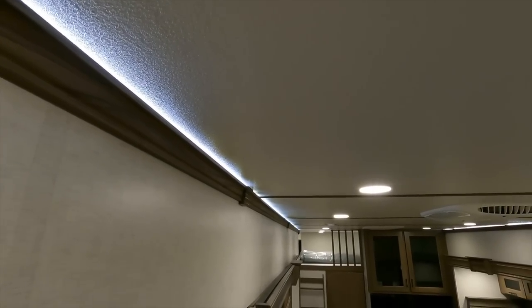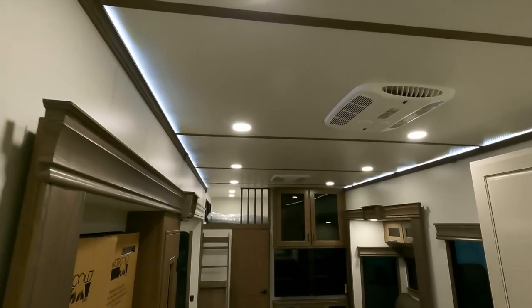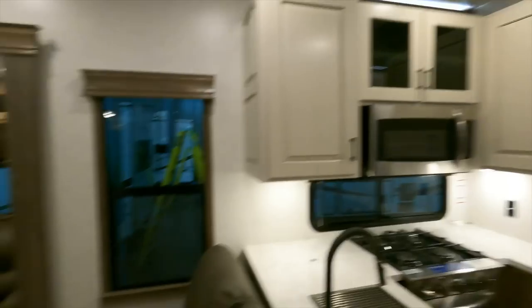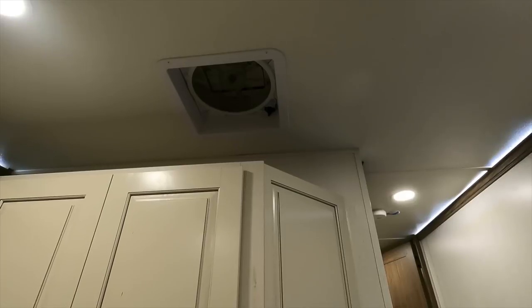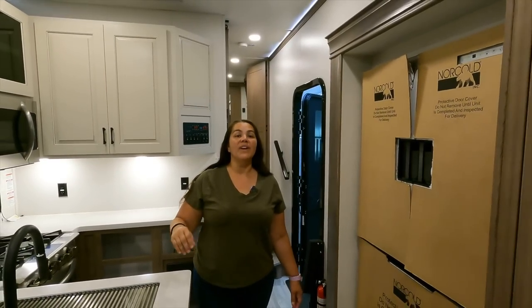As with all Alliance Paradigms — and actually the Valors and Avenues too — it has accent lighting with LEDs absolutely everywhere. There's also a Max Air fan in the kitchen, which is great for when someone burns the food. We've got another Coleman Mach air conditioner and a third Coleman Mach air conditioner. This one is vented, and as mentioned, you have venting up above in the attic — which is very spacious — or loft, whatever you want to call it.